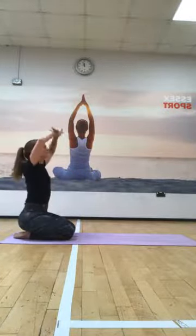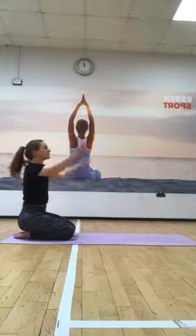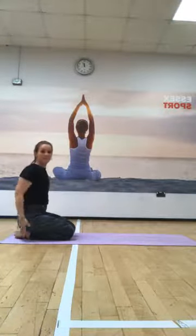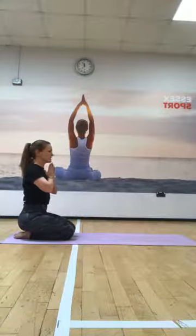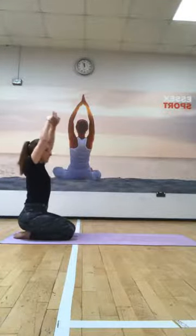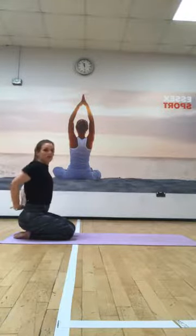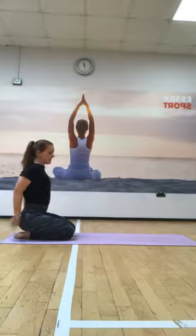Deep breath in, reaching the arms overhead. Exhale, releasing wide. One more time. Hands coming together in front of the chest - palms together, shoulders relaxing away from the ears. Deep breath. Exhale, extending forwards. Inhale, overhead. And then open the chest - bringing the hands round behind the lower back. And then release. From here we're going to move on to all fours, so just moving forwards.